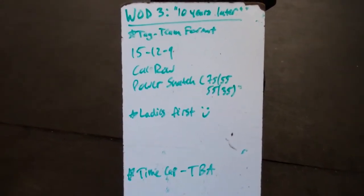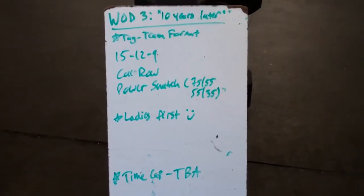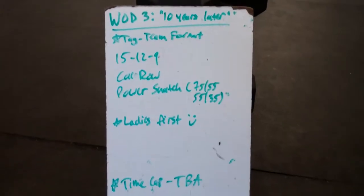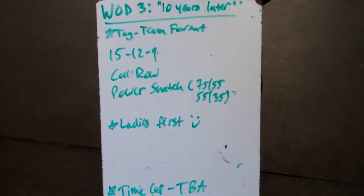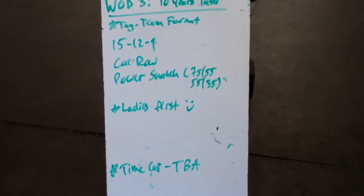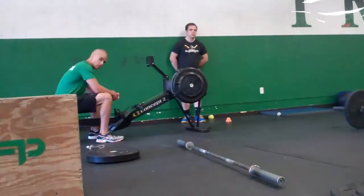Hey everyone, what's going on? I'm going to go through workout number three for the 2017 Wet Hot Summer Throwdown. This is the final workout of the day that you guys will know what you're doing. This workout is titled '10 Years Later' after the new Wet Hot American Summer series coming out on Netflix. I didn't get paid to say that, by the way.